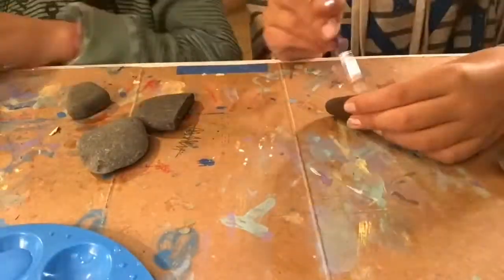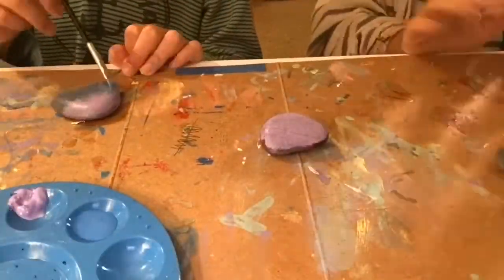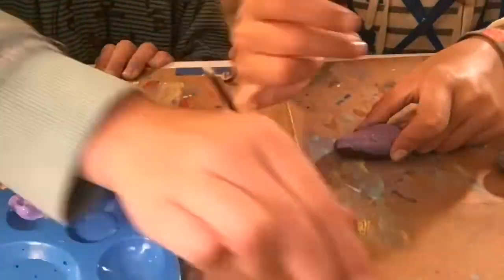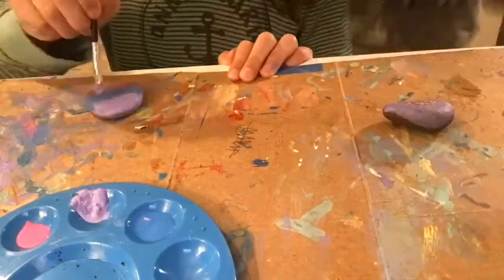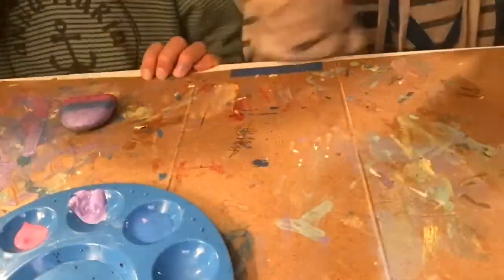Now me and Sloan are just doing the simple base coats of our rocks. Well, actually Sloan's isn't very simple because she is doing ombre. I'm actually moving on to my detail work already, which is a surprise because I thought it would take a lot longer. Sloan is working on her ombre for the background.